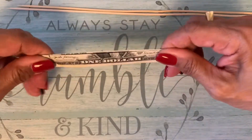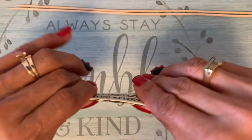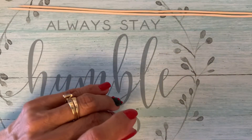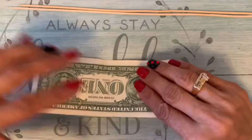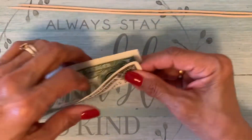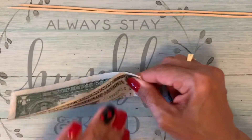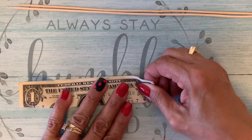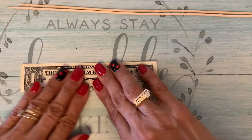And now one dollar — done. I'm going to put it to the side and do the next one. Do the same. Hope everyone had a good day today.